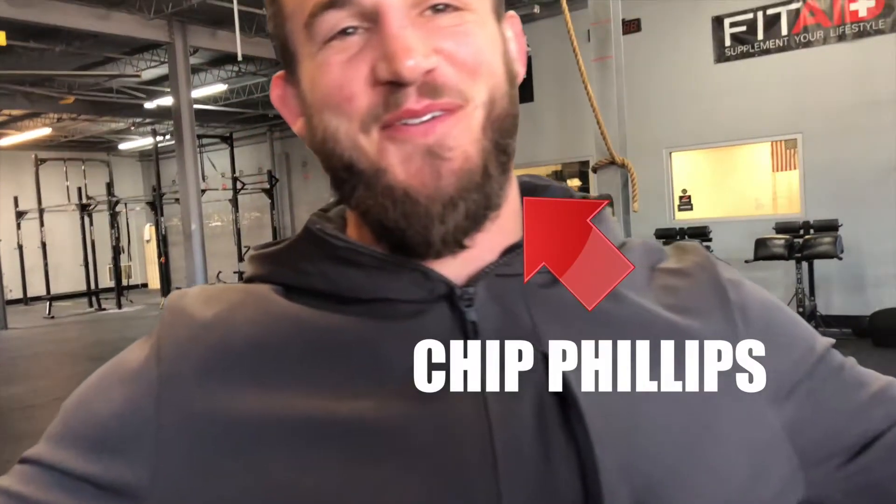For those of you who don't know, I've been taking private CrossFit lessons from Chip Phillips. My background is not in CrossFit — I don't consider myself a really accomplished CrossFitter or lifter as far as Olympic lifts go. Even squats, deadlifts, clean and jerk, snatches — all those things are super out of my comfort zone, so I kind of make a habit of trying to get out of my comfort zone.